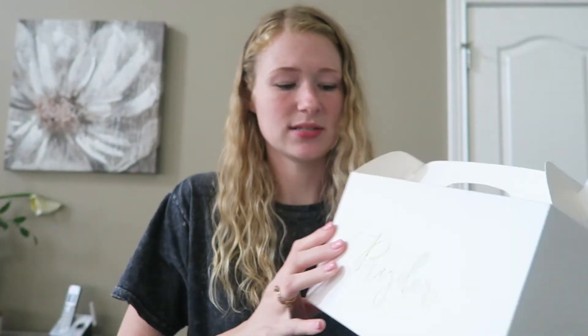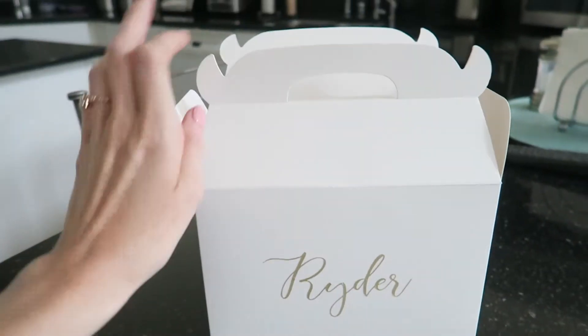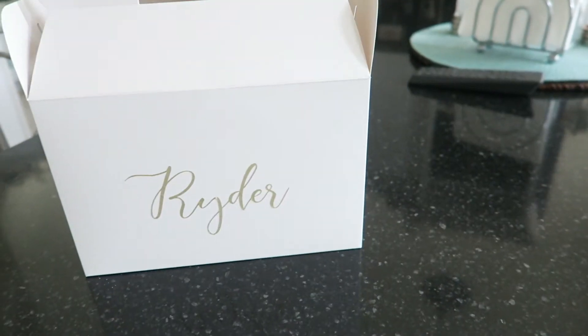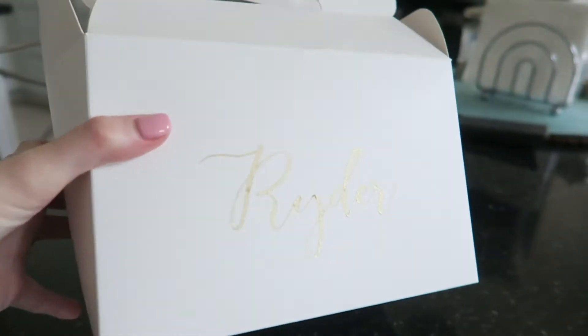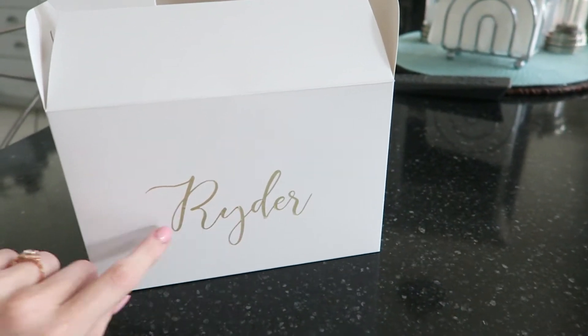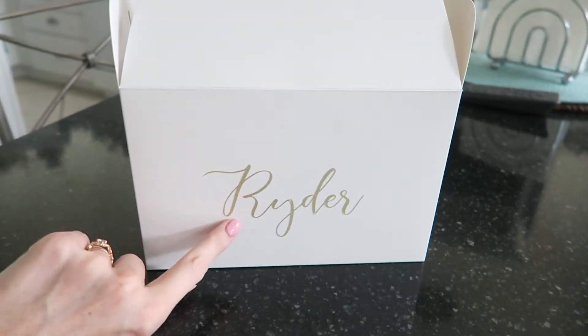These are the kids activity boxes. This one says Ryder — this is my youngest nephew on my side. The boxes are from Amazon and come in a pack with more than enough that you'll need — I will have them all linked below. To keep everything in order, and because the kids are not getting place cards, we put their names on their boxes using vinyl from the Cricut.